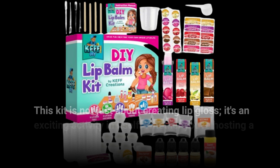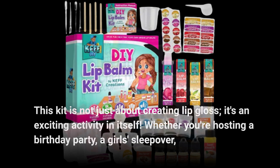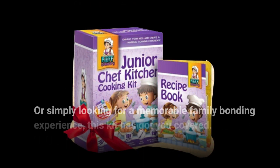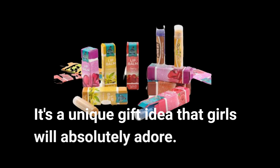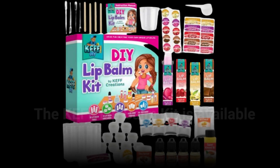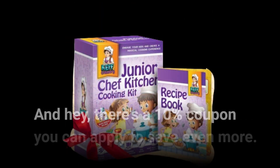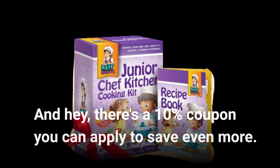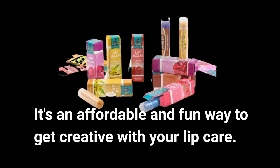This kit is not just about creating lip gloss — it's an exciting activity in itself. Whether you're hosting a birthday party, a girl's sleepover, or simply looking for a memorable family bonding experience, this kit has got you covered. It's a unique gift idea that girls will absolutely adore. The Kef Lip Balm Kit is available on Amazon for just $34.96, and there's a 10% coupon you can apply to save even more.